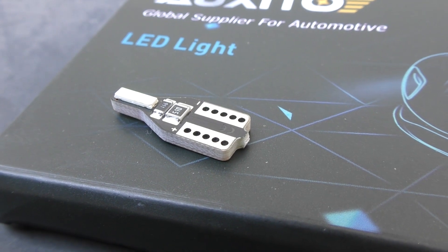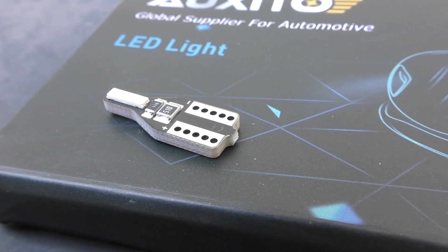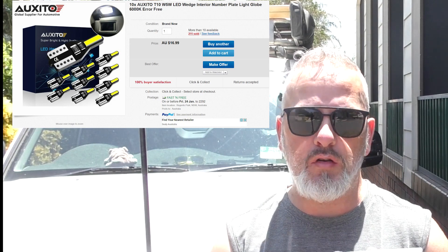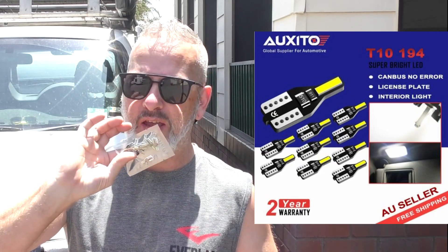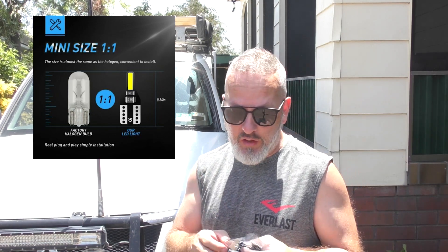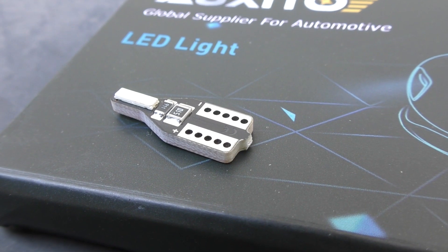A mate did give me some T10 LED globes for the front, but they lasted about two weeks, stopped working, and when I pulled them out they literally just fell apart. I'm hoping these are going to do a little bit better job. These cost me around about ten bucks for a pack of ten. I'll put up on the screen the details of where I got these from. They do say they are error-free - I don't know whether they will work with CANbus or not. The previous ones I had in the front weren't CANbus, just literally LED globes - they didn't throw any code or anything on the Pajero, so I'm expecting these to be the same.